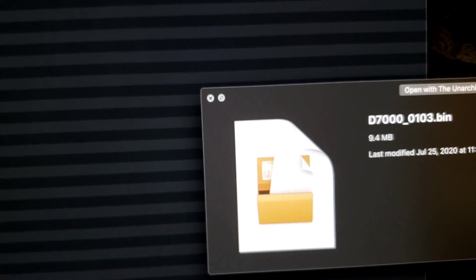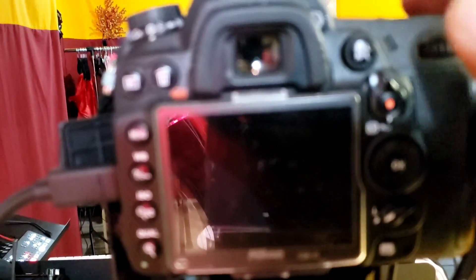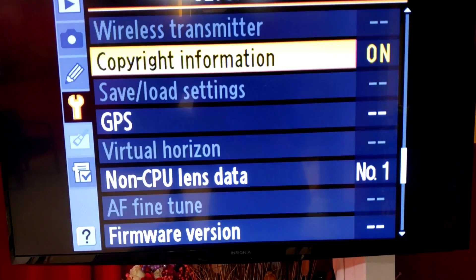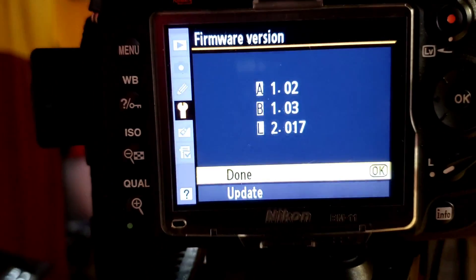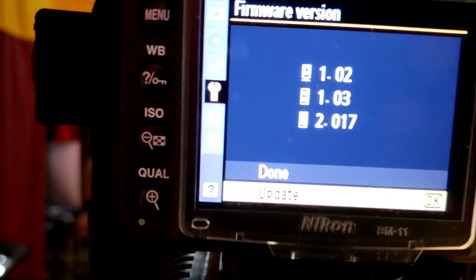I'll rename it keeping only 'D7000-0103'. That's the one I'm going to use inside the Nikon to patch so I can have a clean HDMI output. Once you've put the file in and done all the patching setup, you navigate down on the camera to firmware version in the menu. Once you get there, you'll be able to see the update option and then select it to start updating.